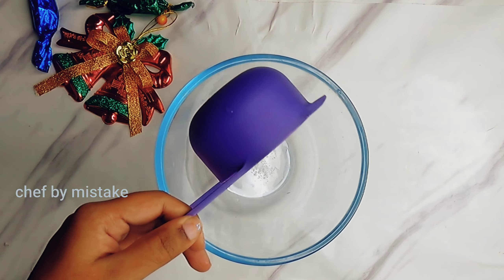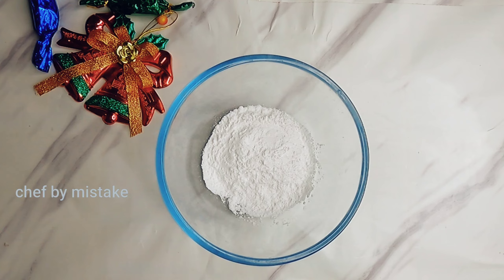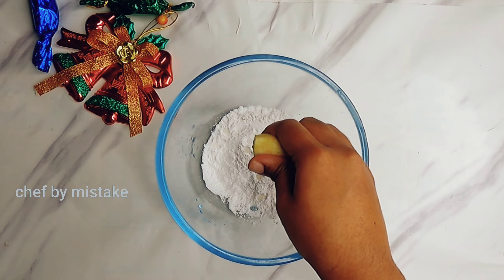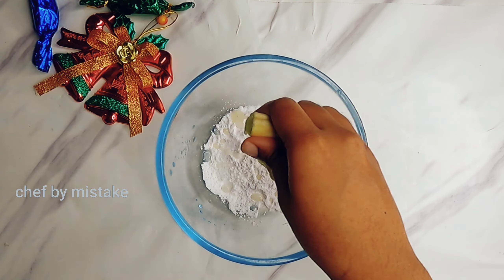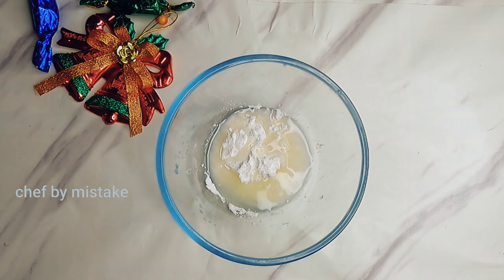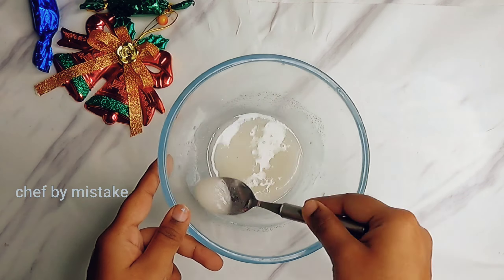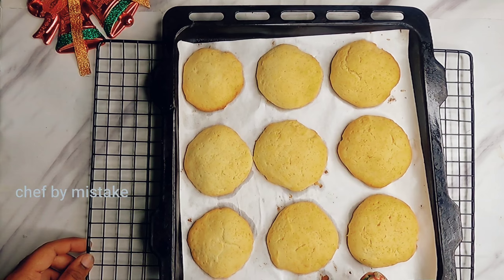Let's glaze the cookies. Mix 1 cup of sugar, 1 cup of lemon juice, 1 teaspoon vanilla extract, and 2 teaspoons water. Let's mix it in. Now let's glaze the biscuit.